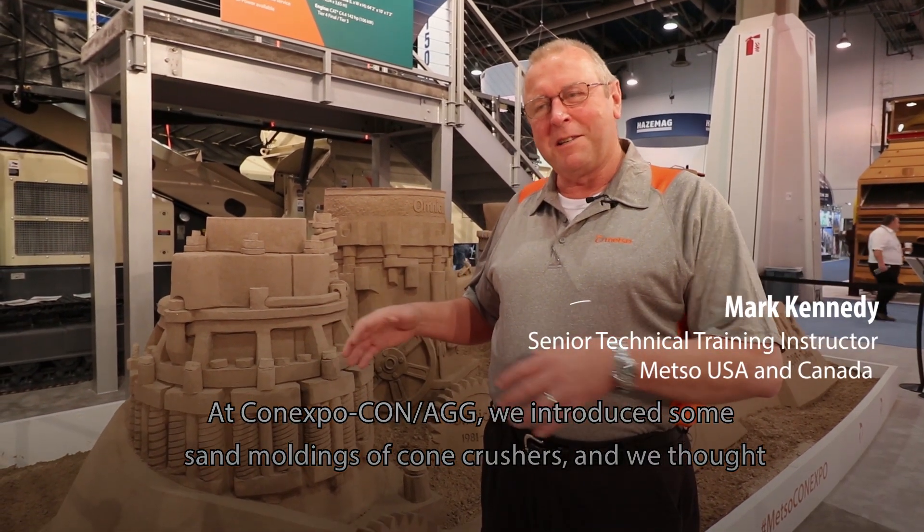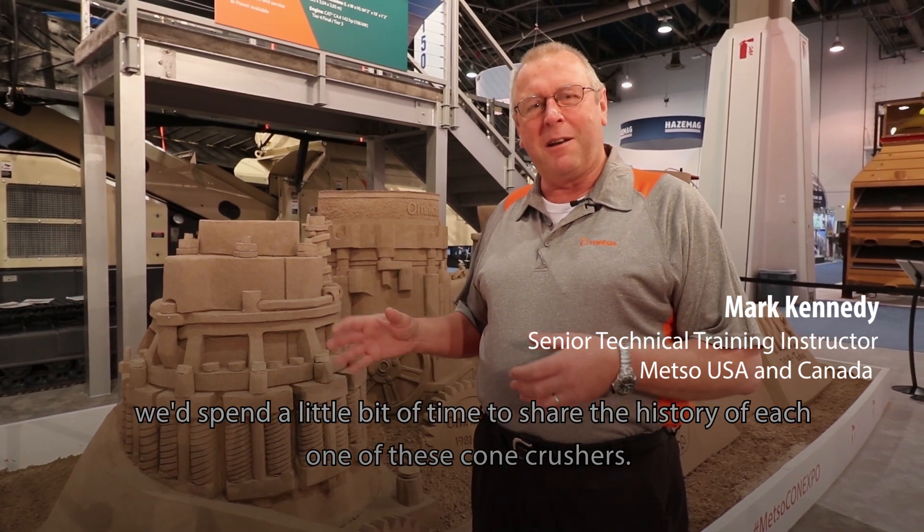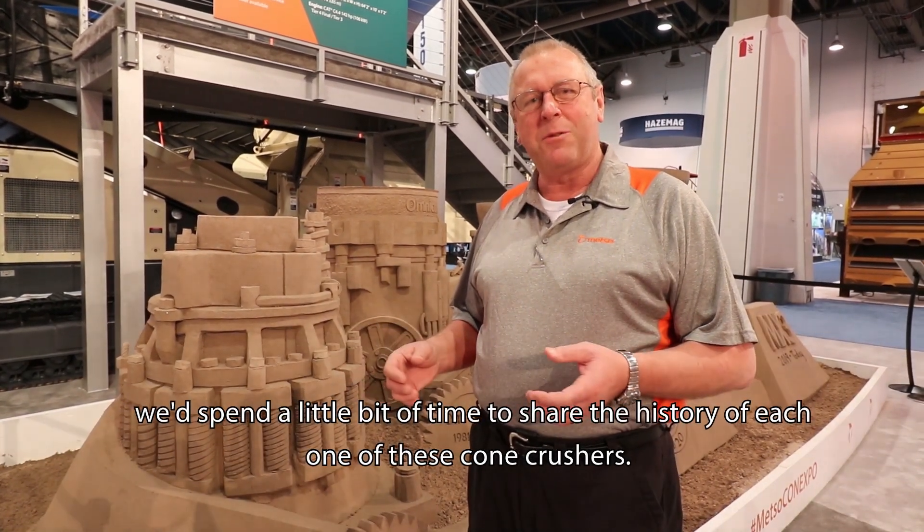At ConExpo we introduced some sand moldings of cone crushers, and we thought we'd spend a little bit of time and share the history of each one of these cone crushers.